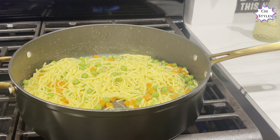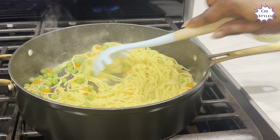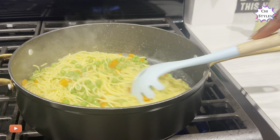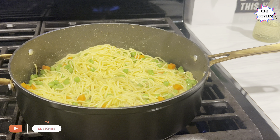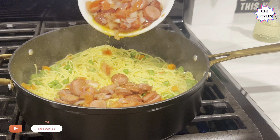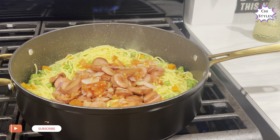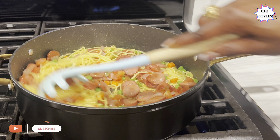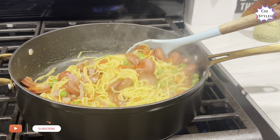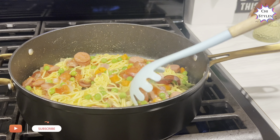I'm going to let this cook for about one minute. It's been one minute — thank you for watching. If you haven't subscribed yet, please go ahead and hit that subscription button. At this point I'm going to reintroduce my sausage, onions, and tomatoes back into the noodles.